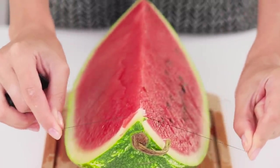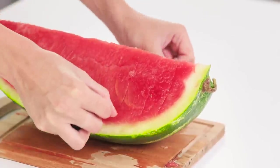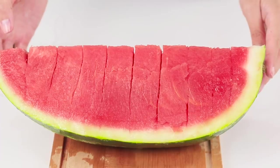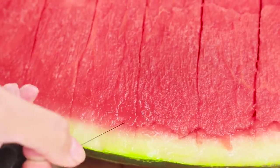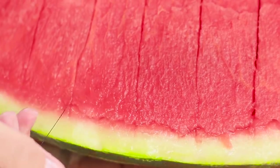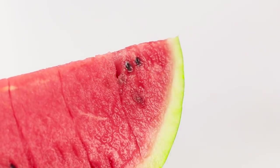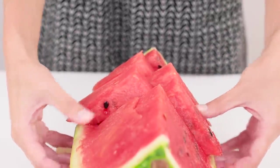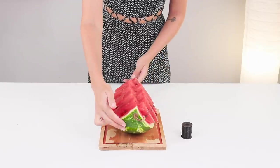Cut the flesh into slices, then move the thread along the watermelon rind — that'll separate the pulp from the rind. Move the triangles to the sides. Wow, the cuts are smooth and neat! This watermelon boat will look great on any table!